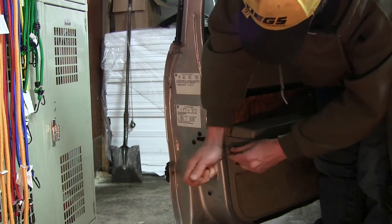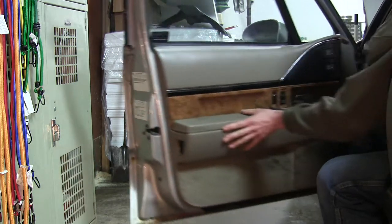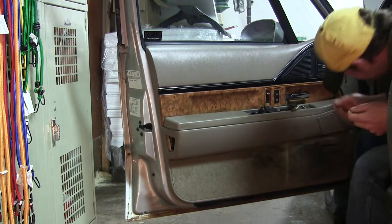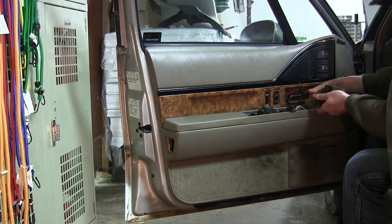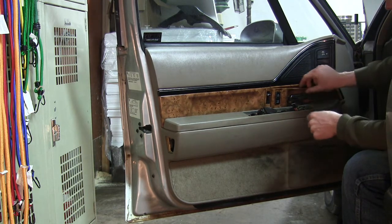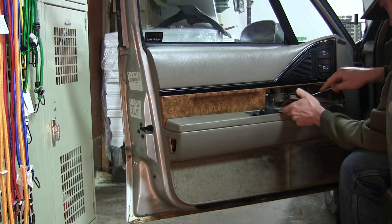Once we get the switch out of the way, we move over to that light. This one just pops out — start at the top or the bottom, wherever you can get it in, and pop it out. This one's already been broken, so I don't need to worry about that anyway. Then we're gonna have to take this panel here off with this little Torx screw. For some reason it's a different size than the other side, but take this screw out and we'll be able to take this little panel off.